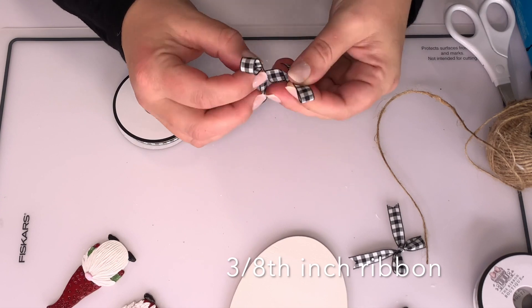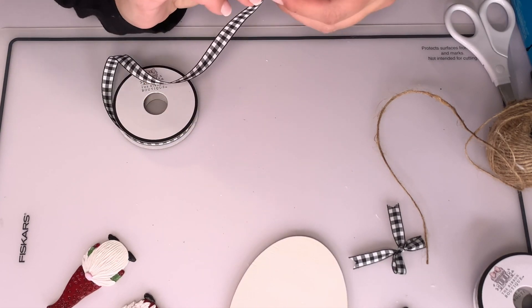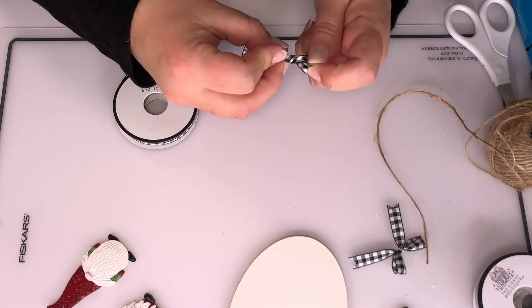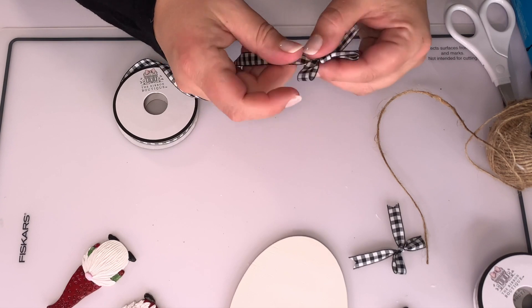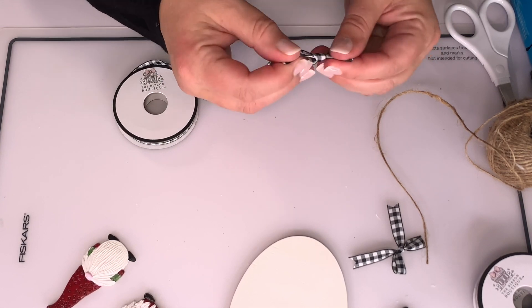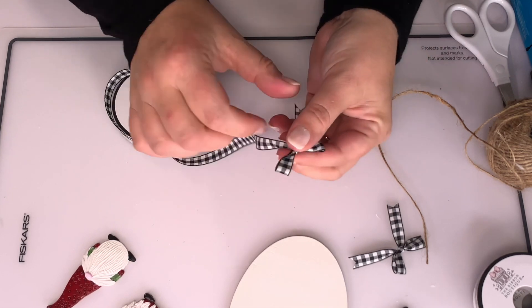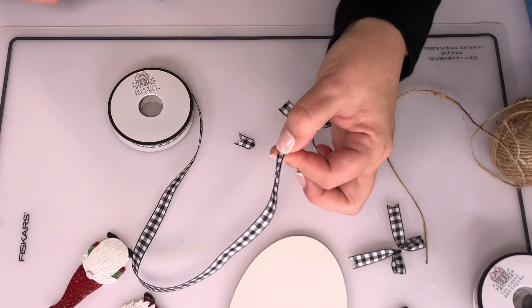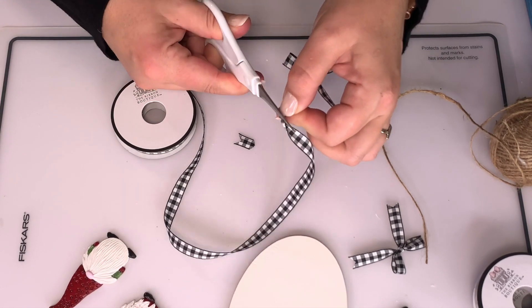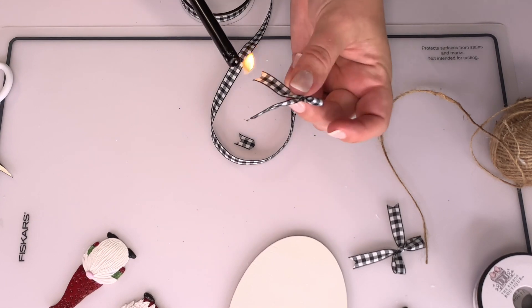I am tying the world's slowest bow ever — I'm not good at tying bows. I'm using 3/8 inch ribbon to try to make two bows of similar size. I have to look up a bow-tying tutorial for every wreath I make. I'm going to dovetail the edges and then burn them to set them as well.